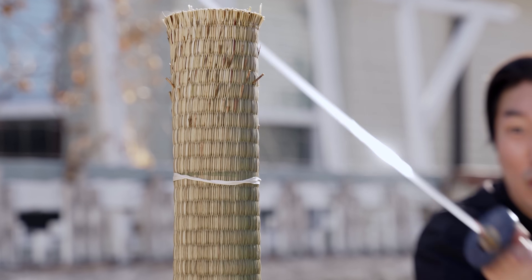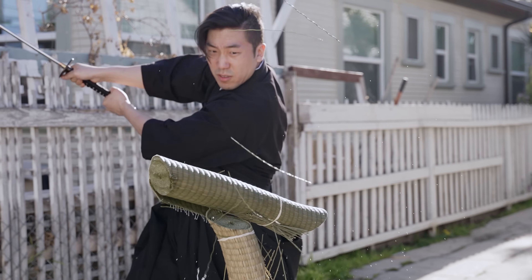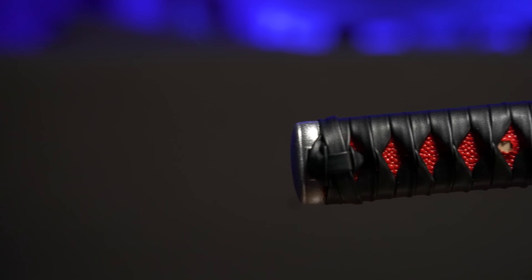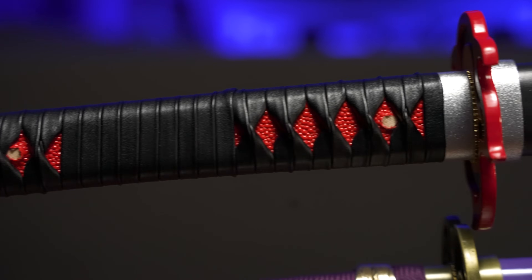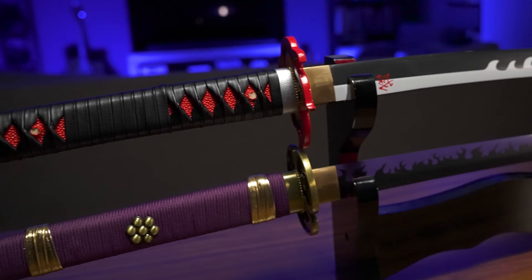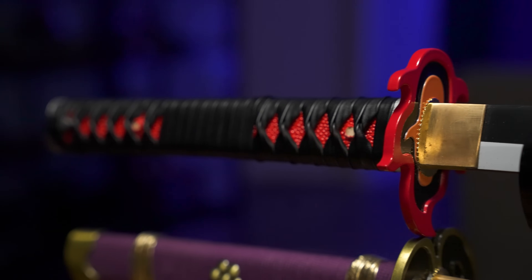Because let's be honest, 99.9% of you watching this video right now will never cut a tatami mat in your life. Now let's take a closer look at these things. First up, we have the Demon Slayer sword. It has a faux leather battle-wrapped handle with fake ray skin, which is to be expected at this price. The handle wrapping is surprisingly well done — it's not super tight, but the diamonds are clean and consistent. Overall, a nice looking handle for this price point.